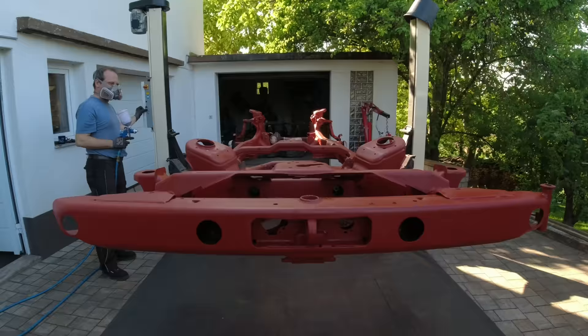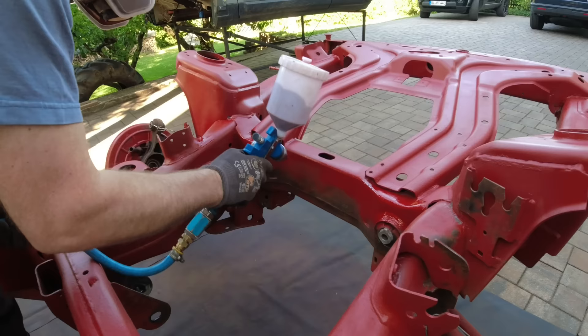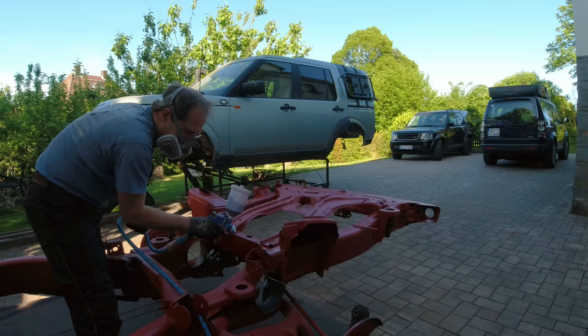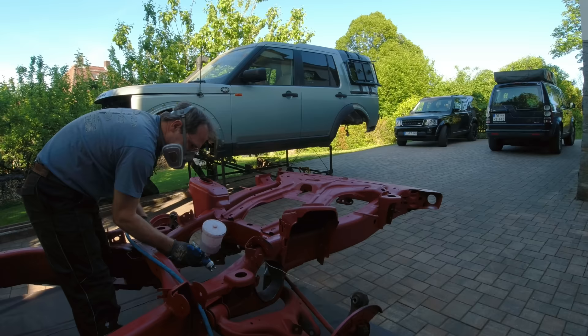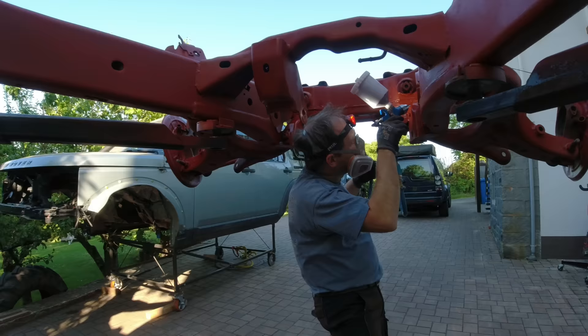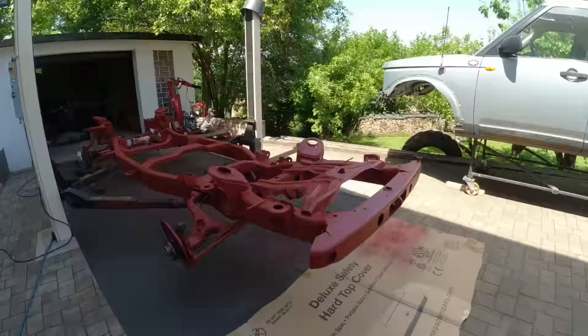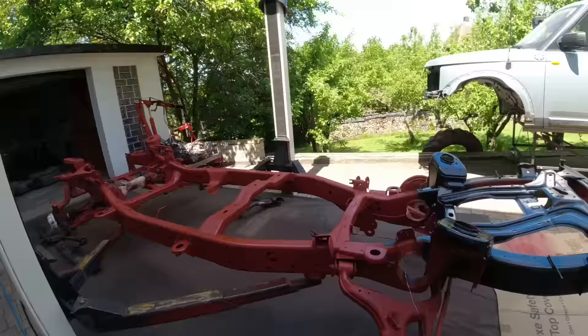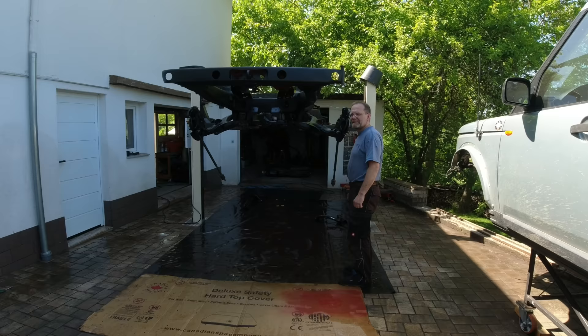A two-post lift is the most useful thing you can ever buy. He took the rear differential out yesterday, so he now has easy access to that area. I'm kind of getting a burnout — I'm no help, by the way. I nap during lunch break. And Christian paints the frame.